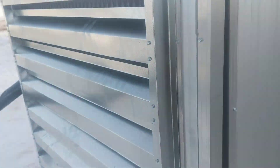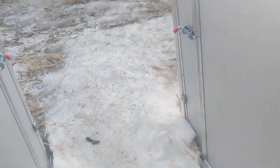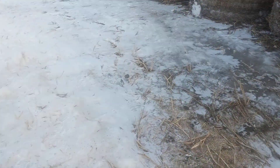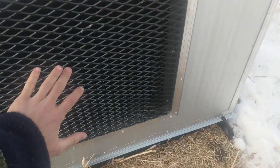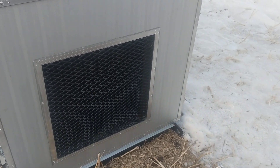Those are Ant Miner S9s — cheap. All the heat comes out of there.